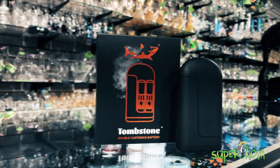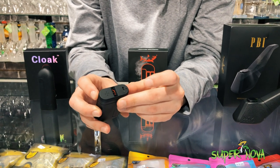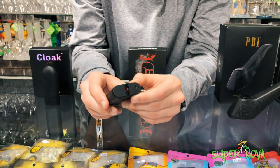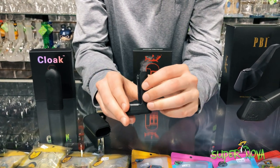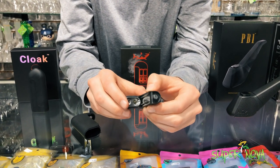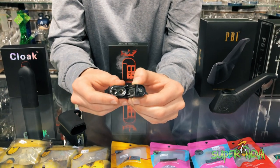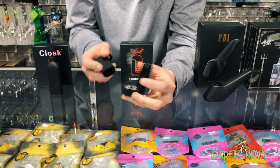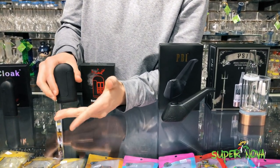The Tombstone is going to be almost identical to the Cloak. The only difference is it's a little bit wider — it's got the same indicator light, charging port, and airflow at the bottom. Here's the big difference: it holds two cartridges at once, so you can mix it up, switch between two different carts, two different strains, whatever you want to do. Pretty awesome devices, really discreet as well — you wouldn't know the difference.